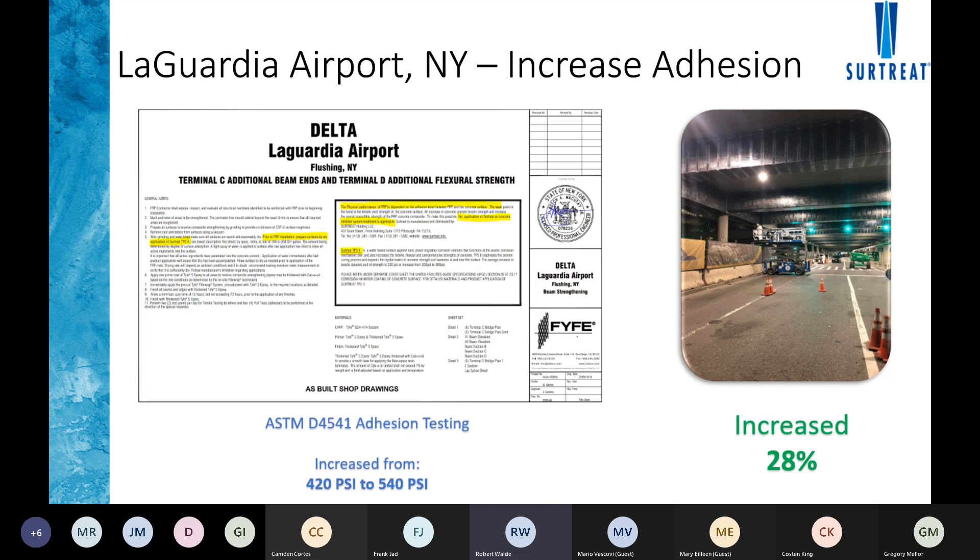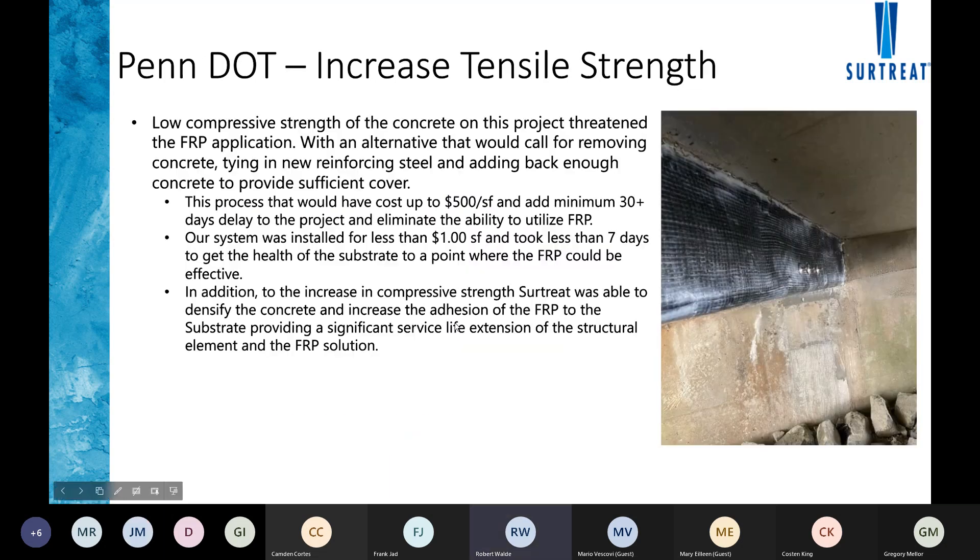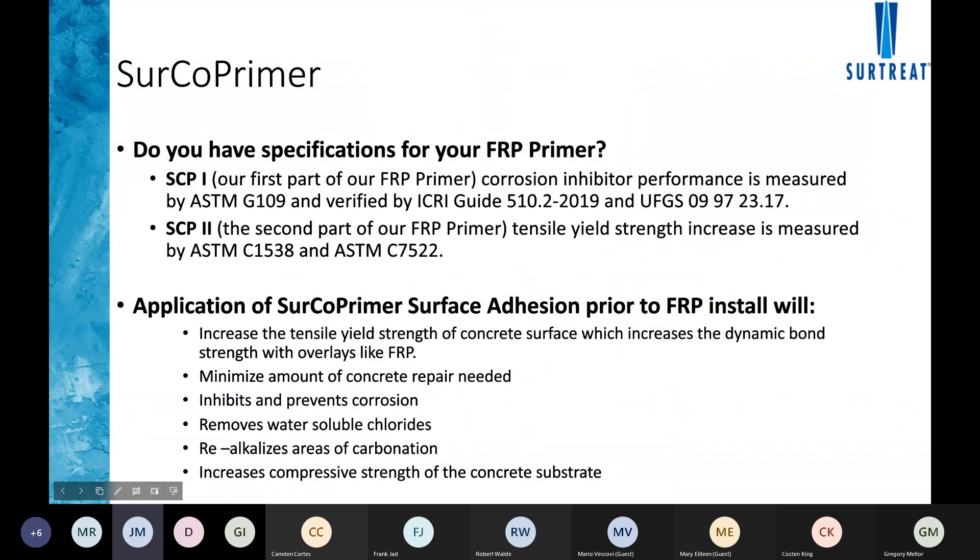There are a myriad of selling points here that we want to highlight. That was Bob Waldby, our Chief Technical Officer.